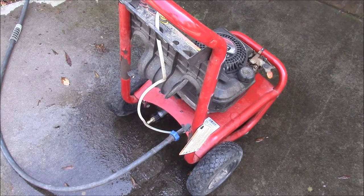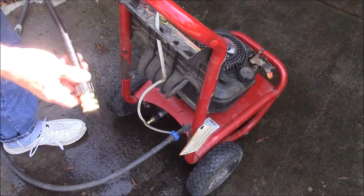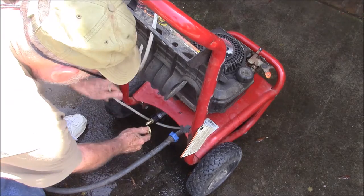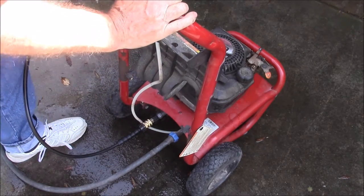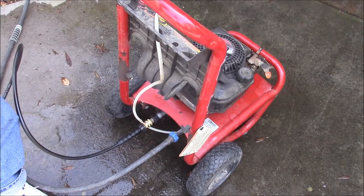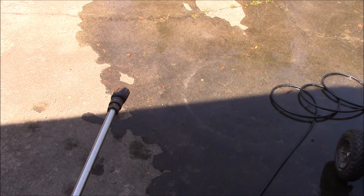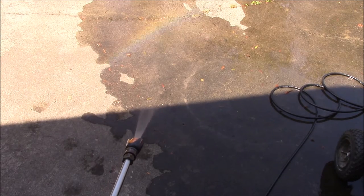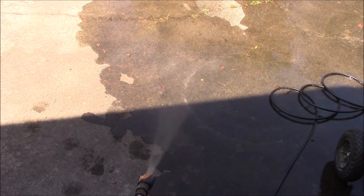Now here I'm hooking up the quick connect for the first time — this is for the pressure hose. It seemed to work. Let me turn the water on and see if we can get this thing started. Here's how you tell if you've got all the air out of the system: you hook up the water and then you open up your sprayer nozzle. If water shoots out, that means the system has got all the air out of it. Now for the fun part — let's see if we can get this motor running.